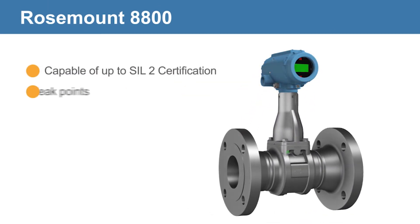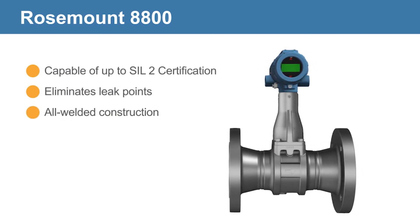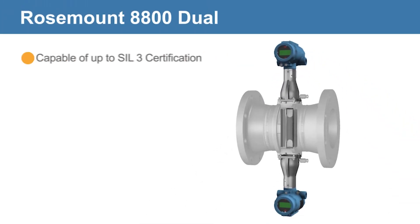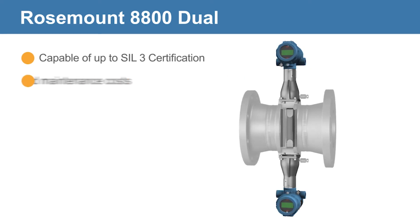The standard Rosemount 8800 eliminates leak points using an all-welded, all-cast meter body and non-clogging design for increased reliability. The Rosemount 8800 Dual Vortex Meter, capable of up to SIL 3 certification, offers a simple drop-in solution to reduce installation costs.